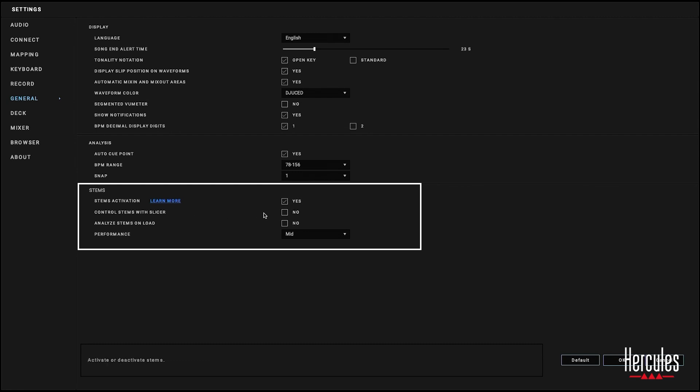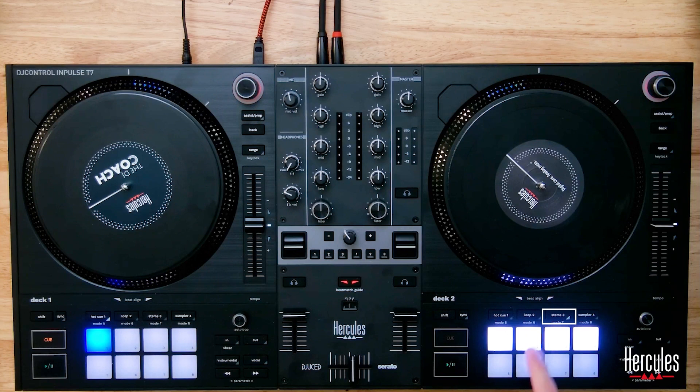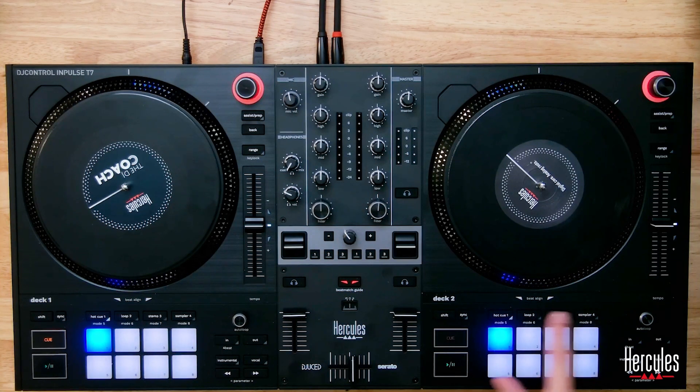There's a setting called 'Control stems with slicer.' I don't actually need this because the T7 has a dedicated space for that — there's a button right here. If I switch the mode to stems, now it's controlling the stems. If you didn't have that, you could replace the slicer button with stems.